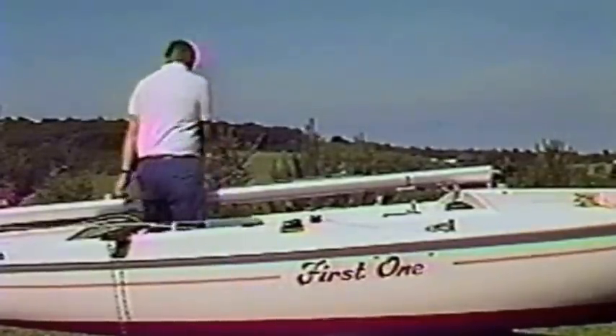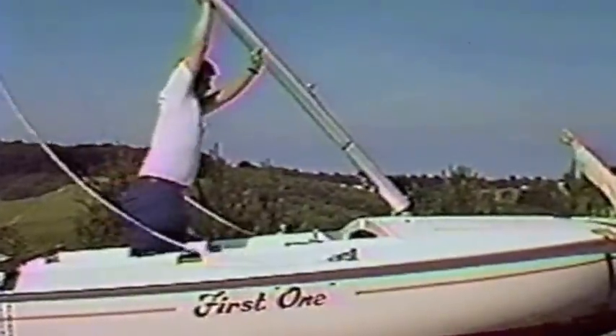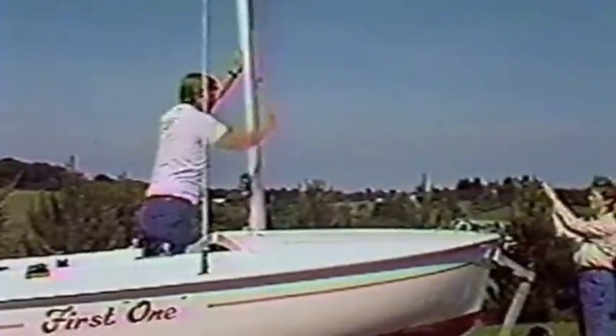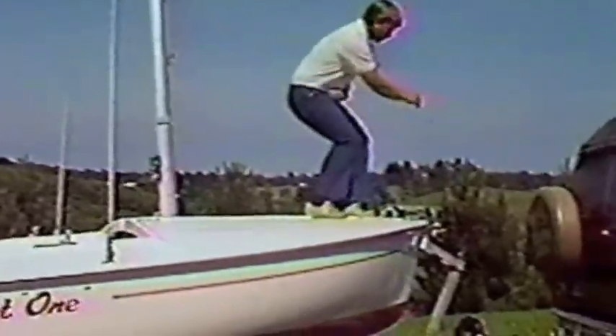Make sure that the shrouds are clear and nothing is caught, then lift the mast and walk it up to the vertical position. The jib halyard should then be secured to the bow handle and tightened so that the mast is pulled forward. This will allow the forestay to be attached to its fitting at the bow easily.